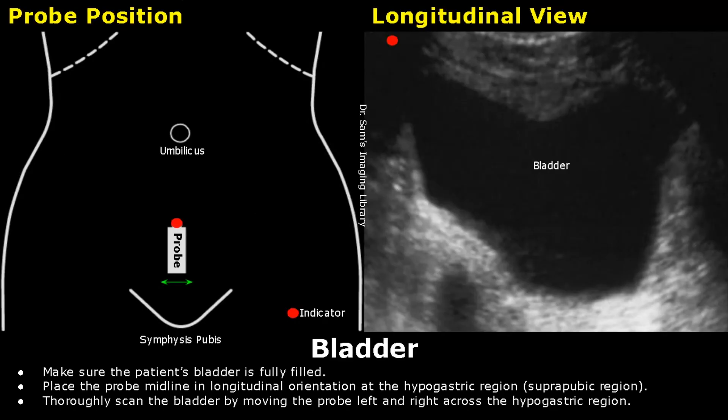Hello everyone, this is Dr. Sam and this video is about bladder ultrasound probe positioning. On the left side is a schematic diagram showing ultrasound probe positioning.